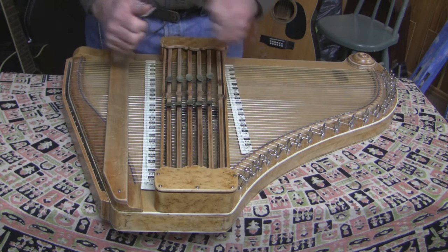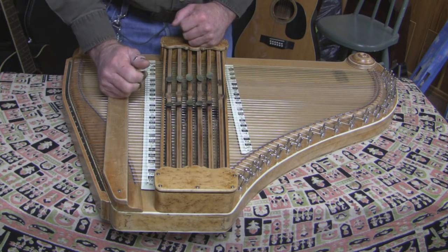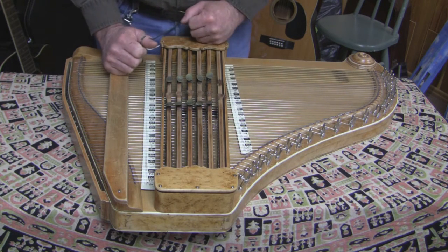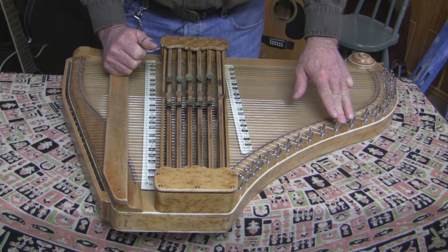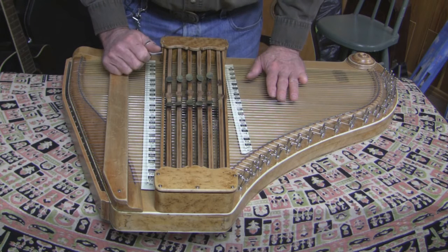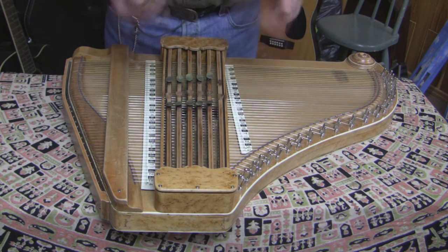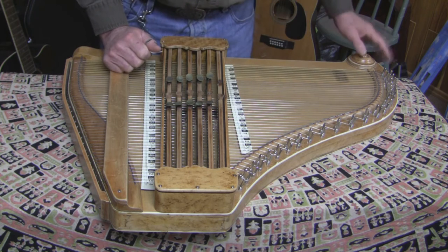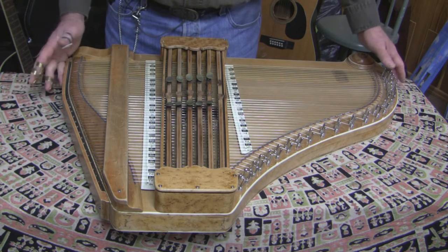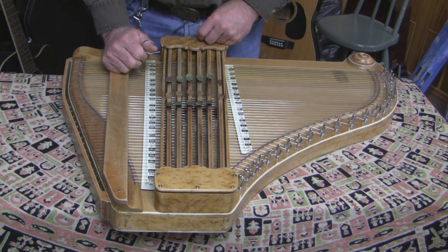So, because of the complications of it, I believe that's probably why they didn't really catch on — although I understand this is number 30. This has a number 30 on it. So there were probably at least 30-some made, and we know now of about six that still exist. We've rebuilt three of them here in our shop. Anyway, this is the Concert Grand by Zimmerman Auto Harps, and this one is about to be packed up and shipped off to its rightful owners. Thank you.